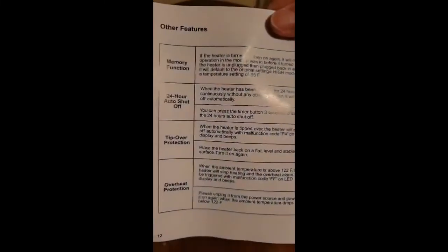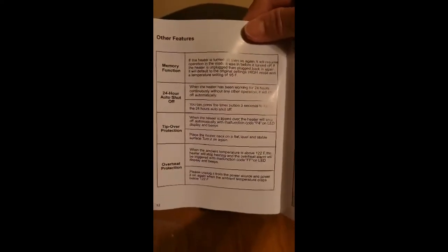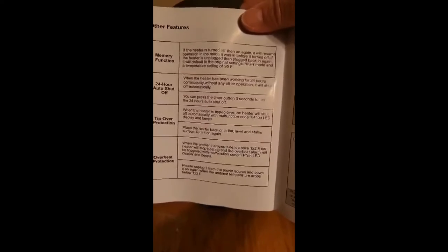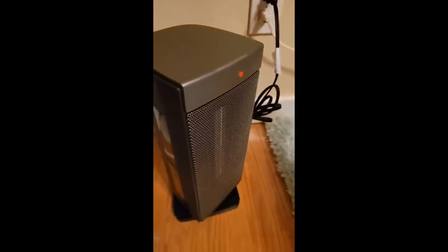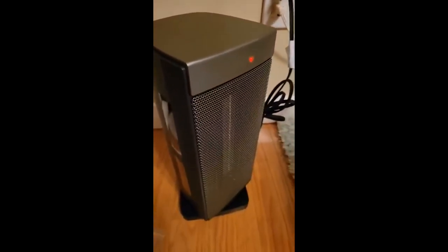Over here it says: when the heater has been working for 24 hours continuously without any other operation, it will shut off automatically. And if it tips over, it will shut off automatically as well. When it overheats above 122 degrees Fahrenheit, the heater will stop heating. So there you have it — it's very hot, so be careful. Thank you.